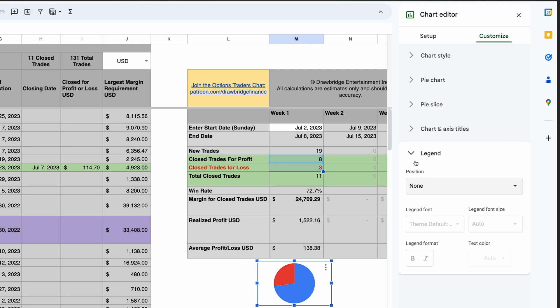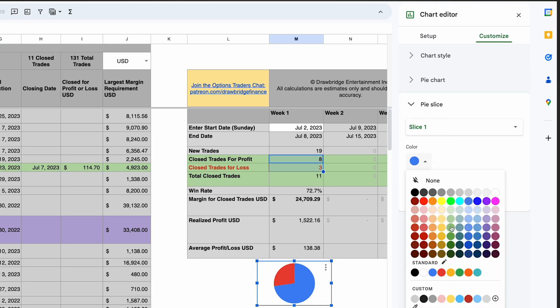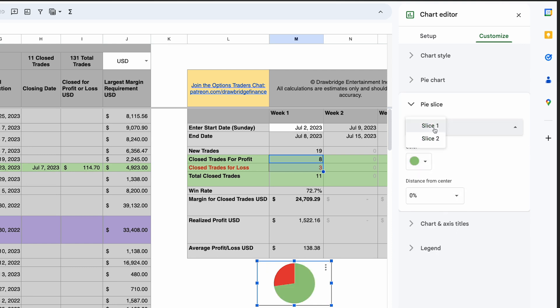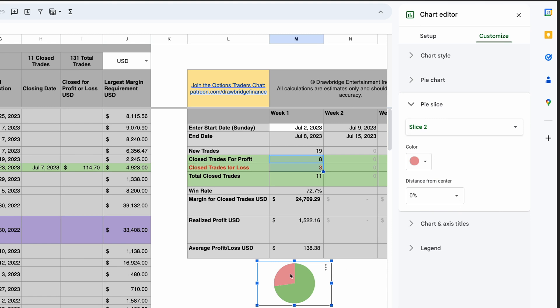Then I'm going to change these pie slice colors. I'm going to open up Pie Slice. Slice one is blue — I want to click on the color and change it to a nice green for a win. Pie slice number two is going to be the losses, so I'm going to change that to a nice light muted red color.